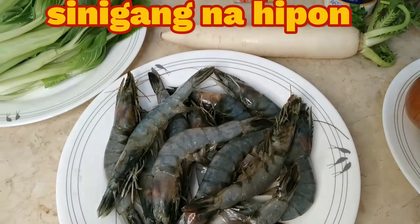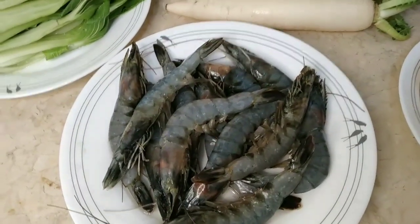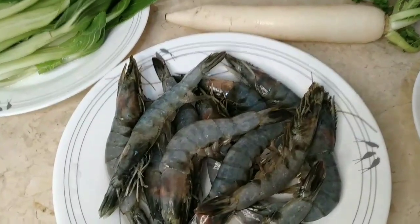Hello everyone, this is Geeky Star. Welcome to my channel and for today, gagawa tayo ng sinigang na hipon. Napakasimpleng sangkap lang.